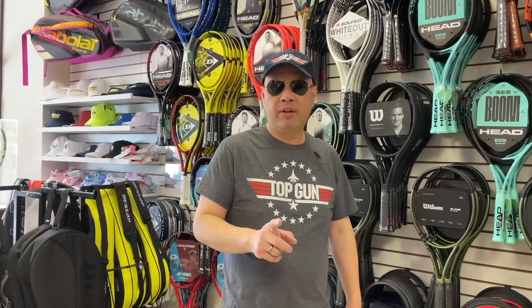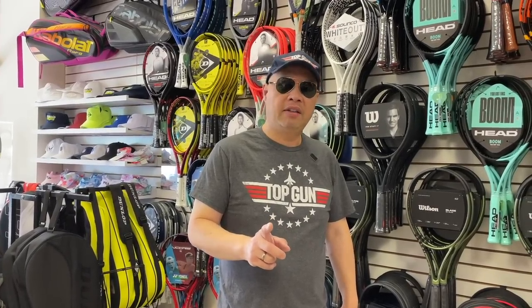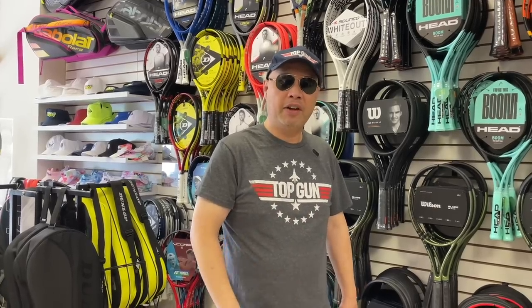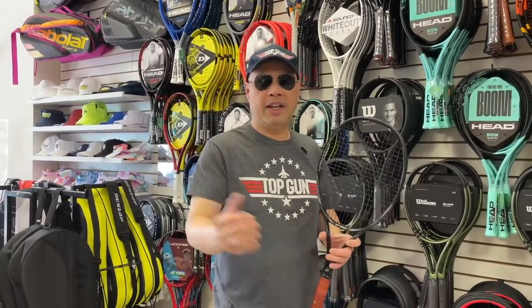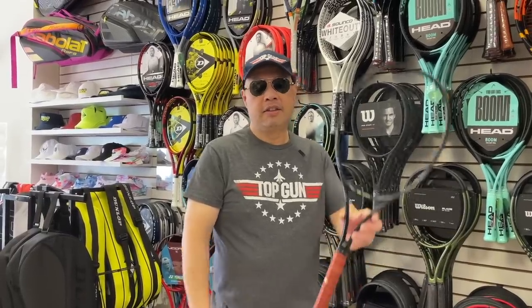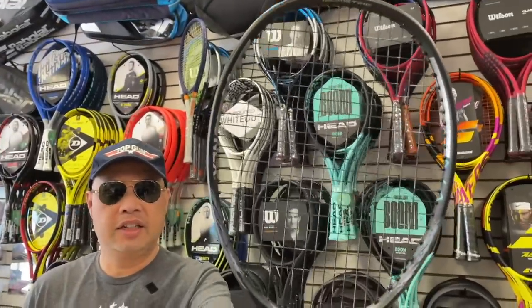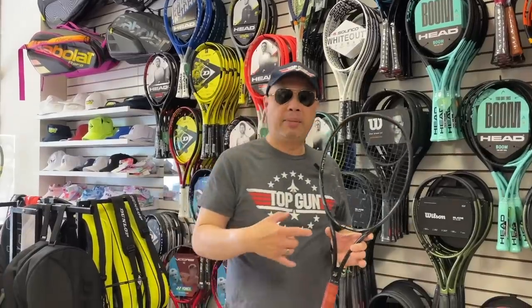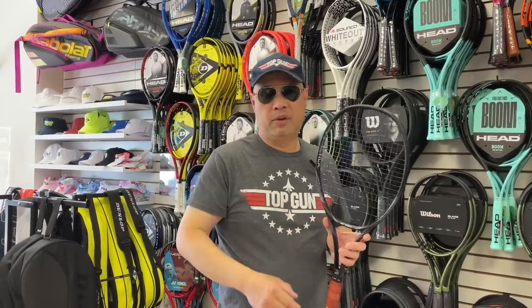The MiG-28 bogey winner — meaning it's hard to find, not a mainstream racket. No one's ever seen this racket before. A lot of people always say, 'Remember that bogey that came by? MiG-28 — no one's ever seen that before.' That goes to the Yonex Reyna 98. That's the Top Gun bogey award winner because it's not a mainstream racket. If you can get your hands on one of these — it's like finding a unicorn — and you play with it, you'll be a unicorn on the court.